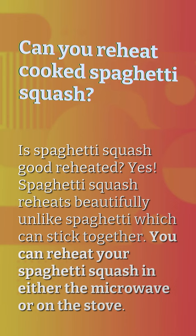Can you reheat cooked spaghetti squash? Is spaghetti squash good reheated? Yes. Spaghetti squash reheats beautifully, unlike spaghetti which can stick together. You can reheat your spaghetti squash in either the microwave or on the stove.